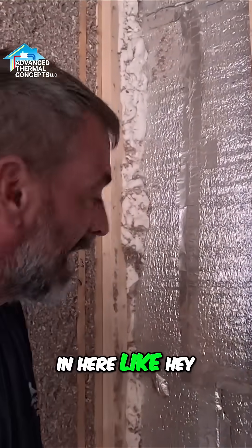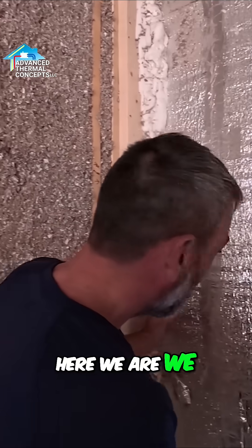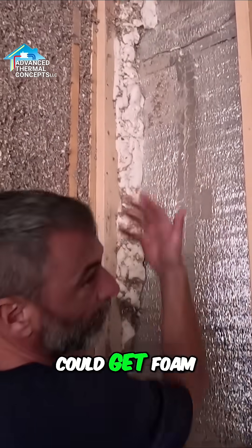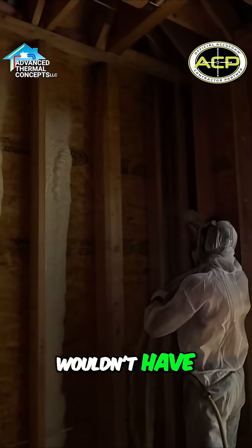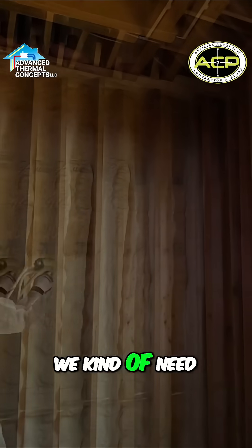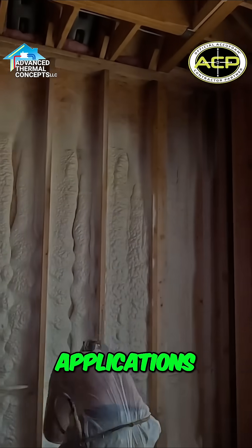We had to cram insulation in here around the duct work, but we needed to get this cavity insulated somehow. We had to use open cell foam to ensure we could get it all the way back into that back corner and get it all sealed up. One type of insulation wouldn't have been good for this project.